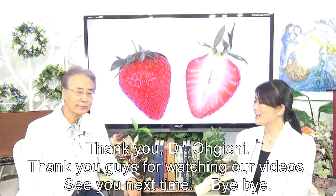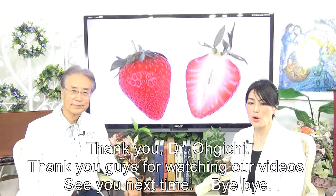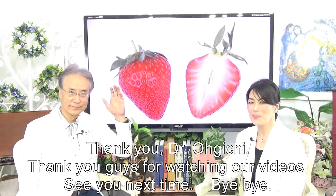Thank you, Dr. Oguchi. Thank you guys for watching our video. See you next time. Bye-bye.